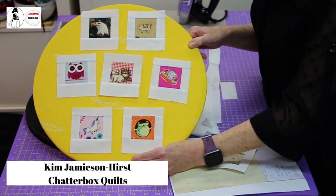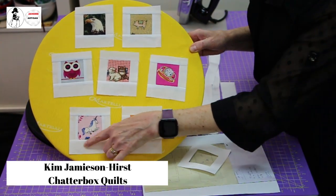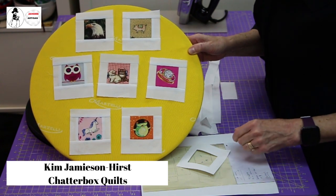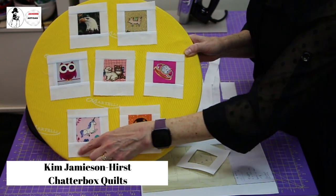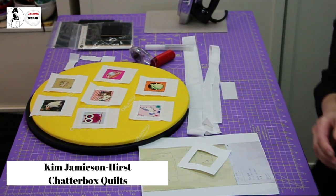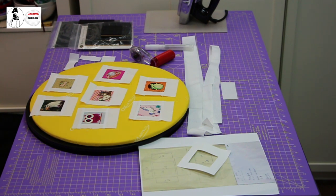First off, you need some background fabric, and it's going to be white. As you can see, they're all white. One of these is a tone-on-tone, so there's a little bit of pattern in it, but most are completely white. It doesn't matter if there's a slight design, but you do want it to look like a frame. You don't want one to be a noticeably different shade of white that really sticks out.